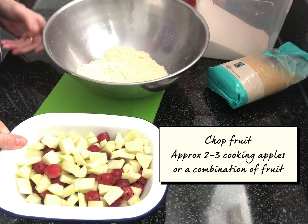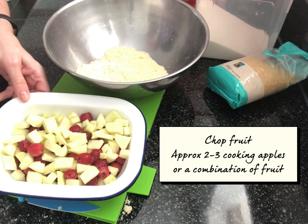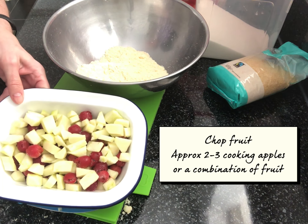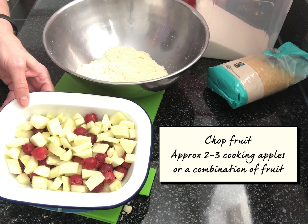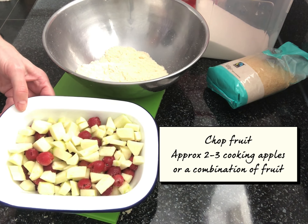I've chopped up my apple and put it into the dish with the cherries. Some people cook their apple first, but I like my fruit to be quite firm underneath the crumble. Some people add sugar too, which I tend not to do — I'm trying to keep things a little bit healthier.